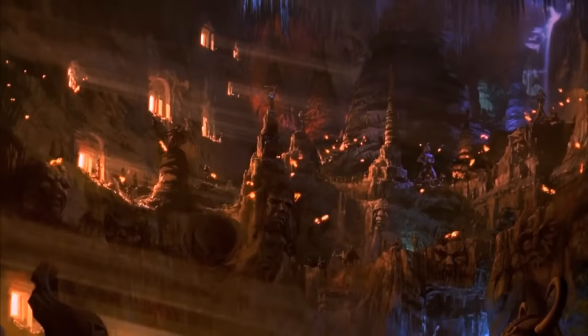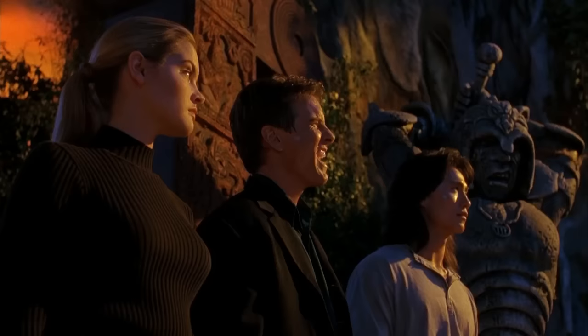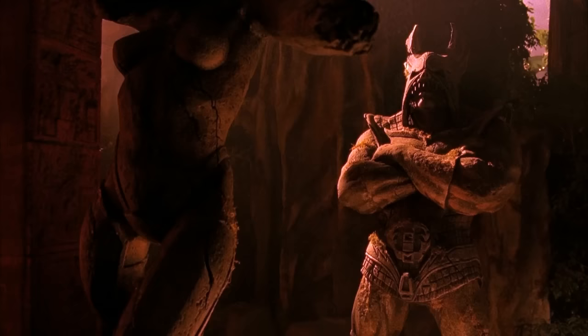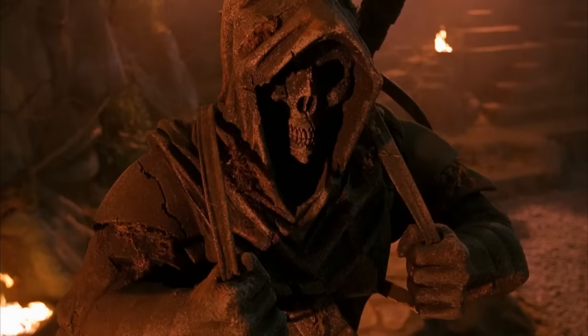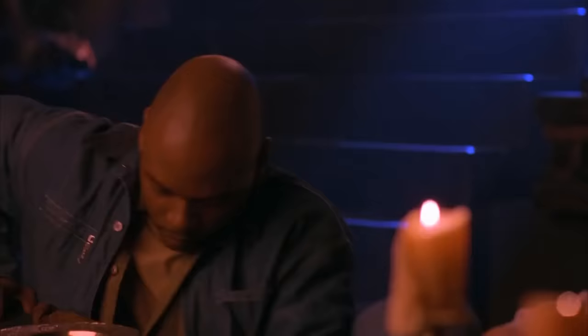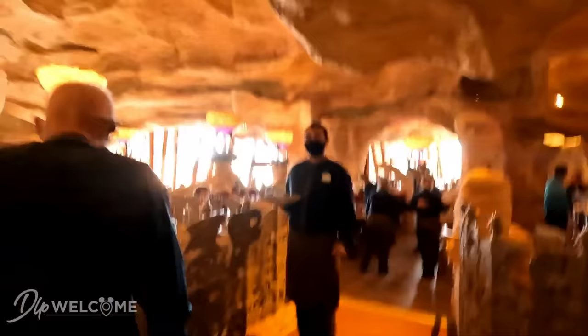This is definitely giving me Power Rangers vibes. That's what I was feeling when we were watching Power Rangers. That's a guy — my Warhammer miniatures. They got a place just like this where you can eat at Universal — the Mythos Restaurant.